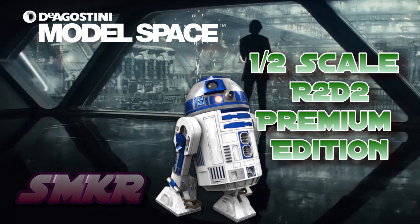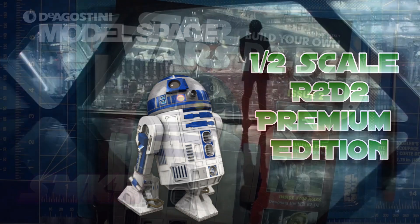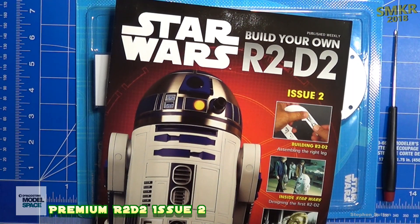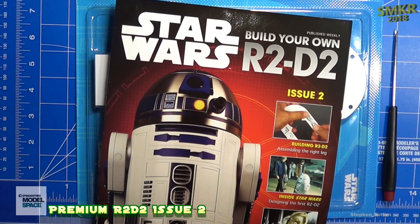R2-D2. Welcome, Star Wars fans, to SMKR. This is your host, Steve. Welcome back to issue two of Build Your Own R2-D2 from Model Space D'Agostini.